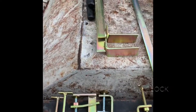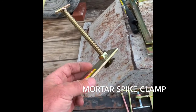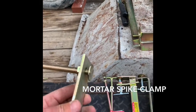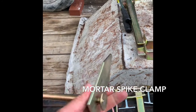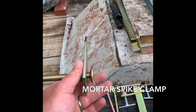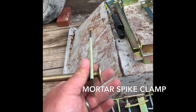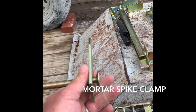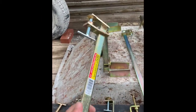This right here is called a spike for an internal corner pole. What you would do is drive this into a hard mortar joint and then clamp your pole up against your inside corner. That makes it so you can run your line without having to set a corner pole or use a tripod.